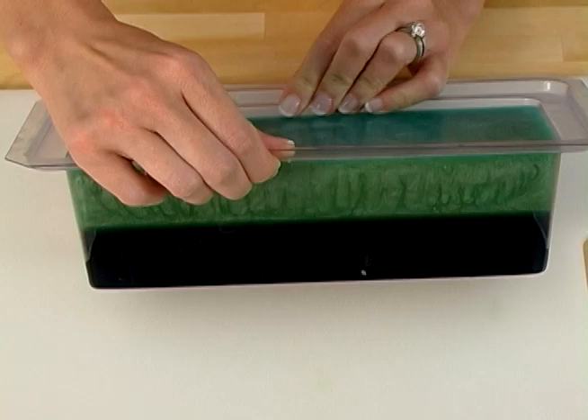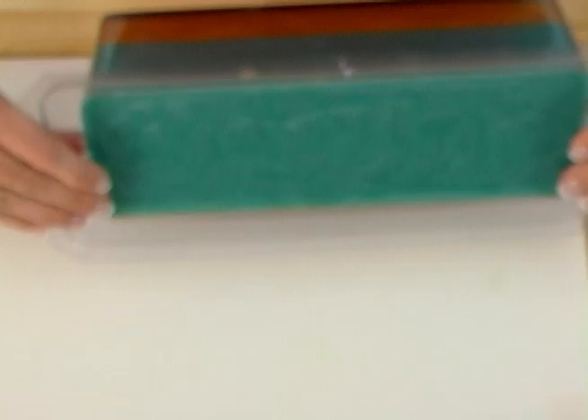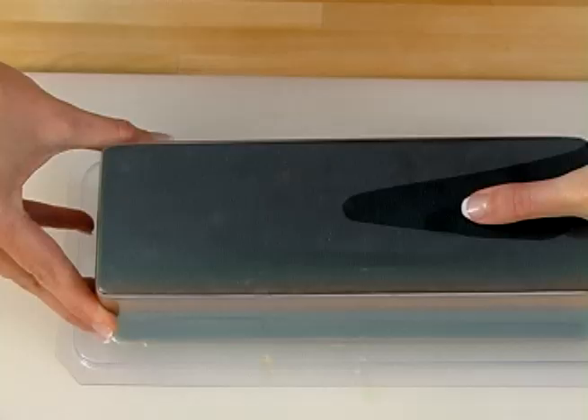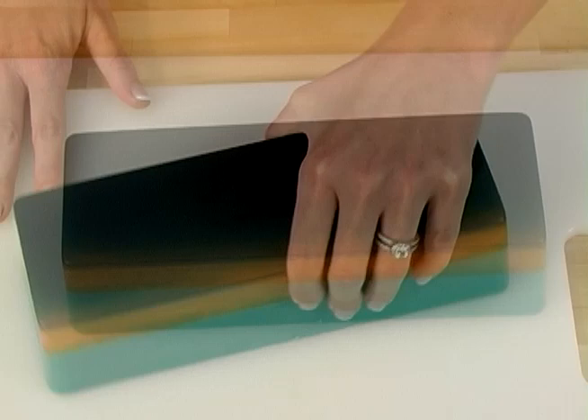After your soap is hardened naturally, it's time to release the soap. Pull gently away from the sides of the soap mold — this breaks the airlock. Flip the loaf mold over and push gently down with the palm of your hand. You don't need to work that hard though; gravity will naturally pull this three pounds of soap out of the mold. If you have to push too hard or your fingers are cramping, that's because the soap isn't ready to come out.